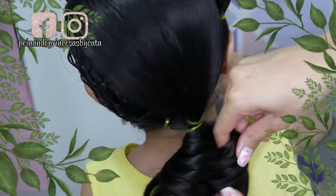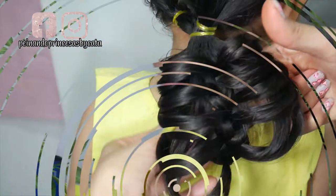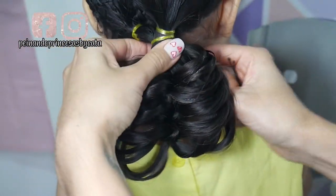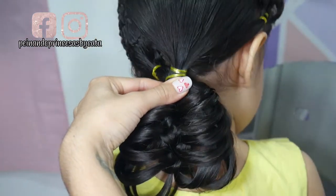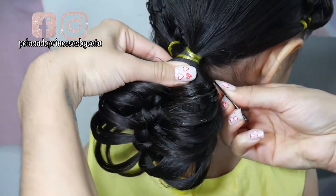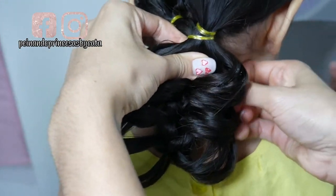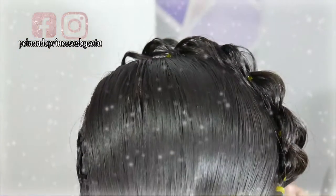Hija, voltéate mi amor, vamos a esconderlo con un bobby pin.